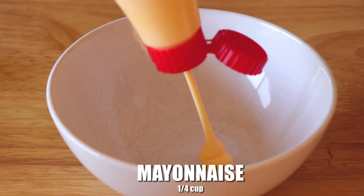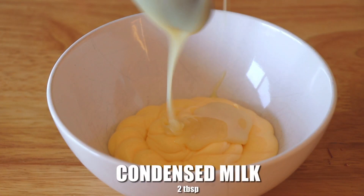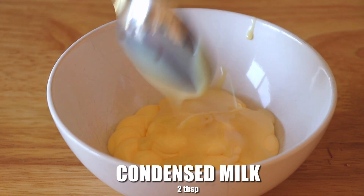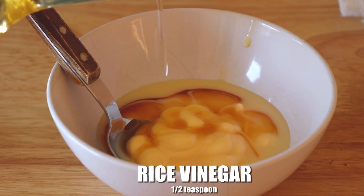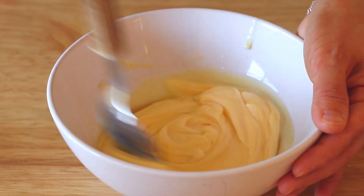To make the sauce, in a bowl we're going to add a quarter cup of mayonnaise, 2 tablespoons of sweetened condensed milk, 1 tablespoon of honey, half a teaspoon of rice vinegar, and a pinch of salt. Mix well.